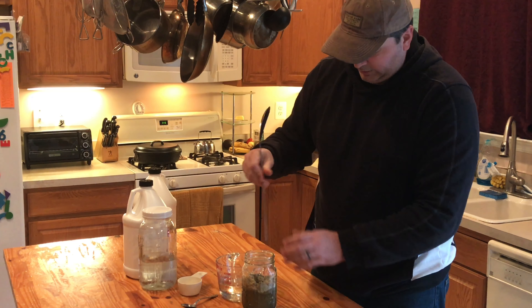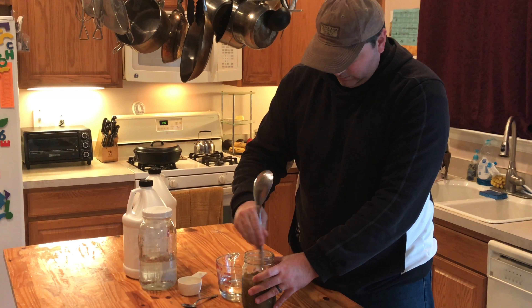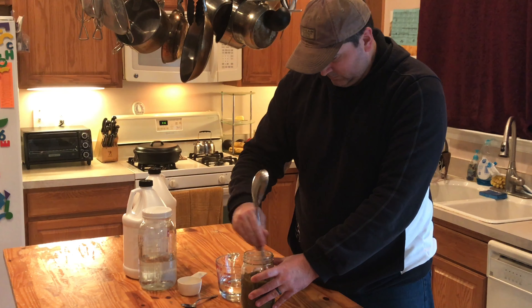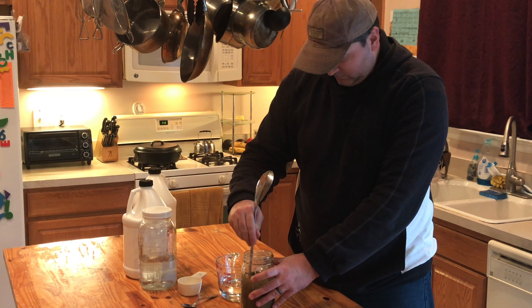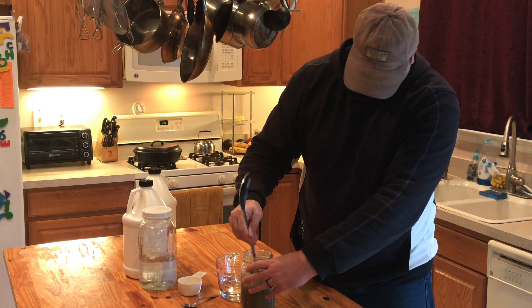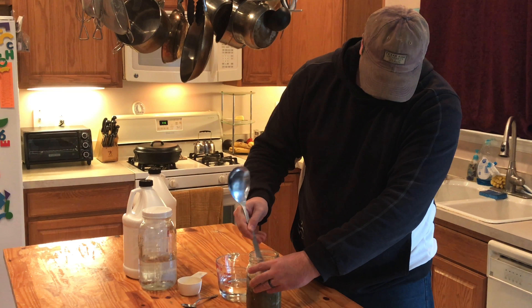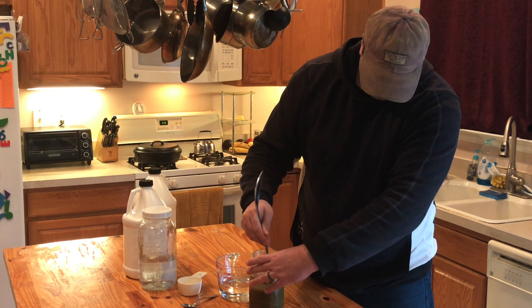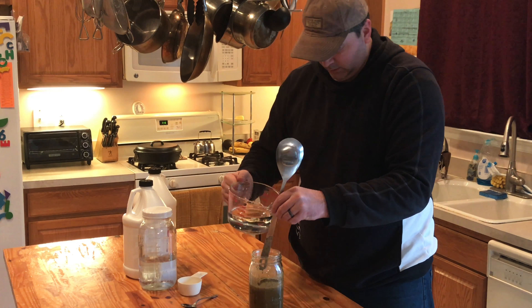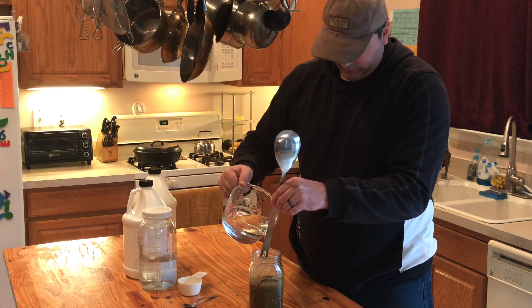We're using this spoon — it's got a long handle on it to stir it up. You want to make sure all the herbs are covered, that's why you stir it up.